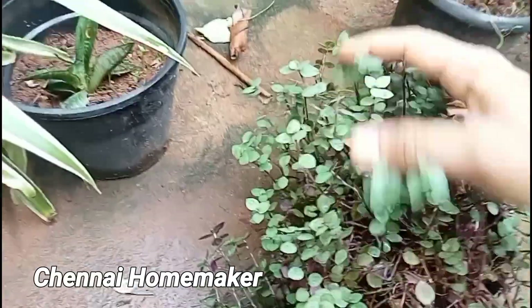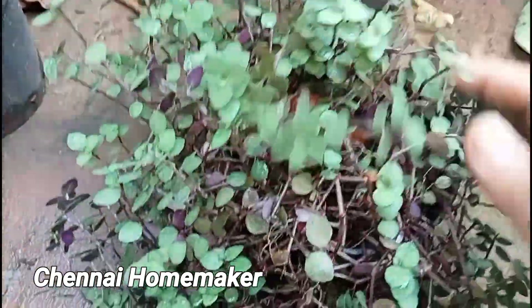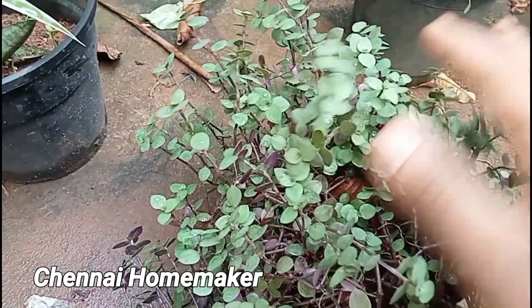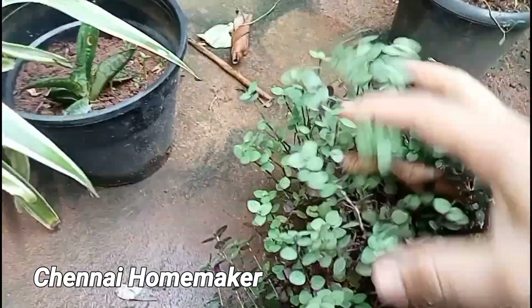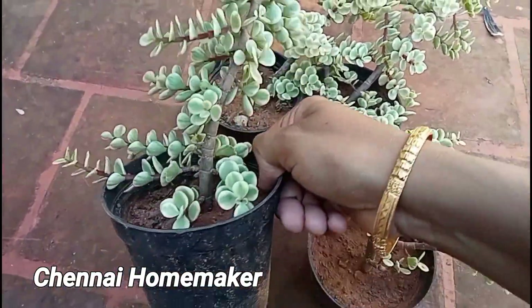There is a Black Turtle plant. If you rate this, you will have a bunch of bunches. If you look at this, you will have a variety of Lucky Jay plants.